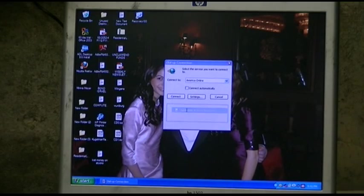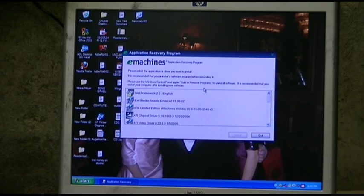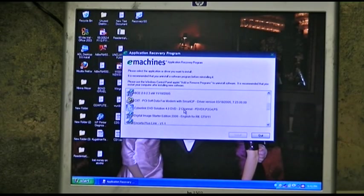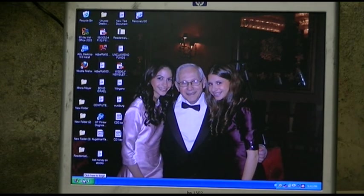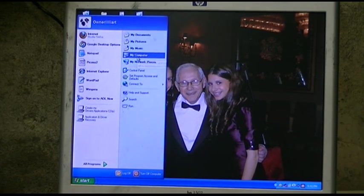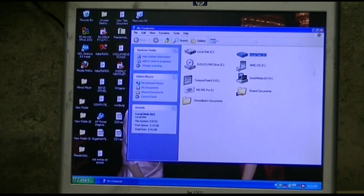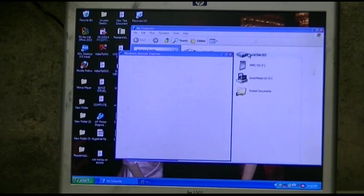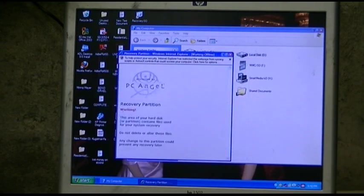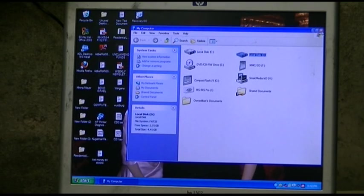The other thing in here is application and driver recovery. Is one of those disks the actual Windows disk? Please select the applications you want to install — nope, that's not gonna help. There's no way to really launch the recovery thing. It does show a drive D that has recovery on it, but how do you launch it? I'll do a little research on that.